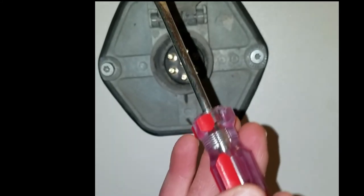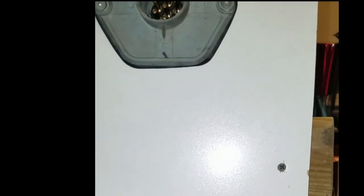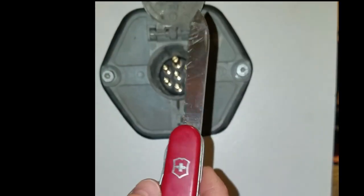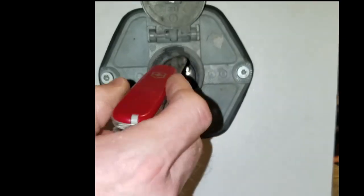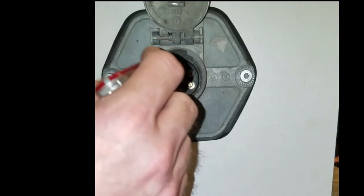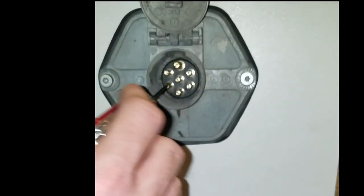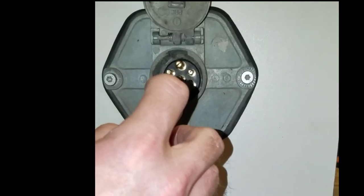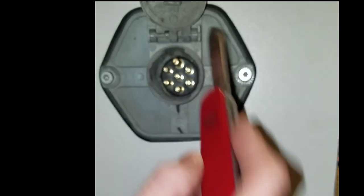So you spread those apart, but if you don't have a screwdriver small enough to fit inside, then get yourself a very thin blade knife to do the same thing. Sometimes they'll be pretty greasy, pretty dirty, but you just put it in there and spread each one of them apart.